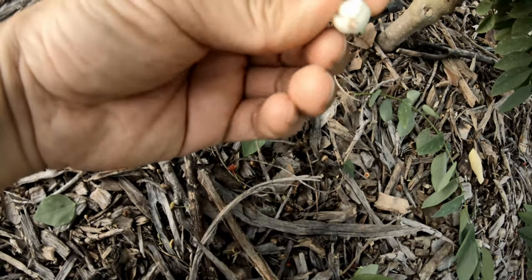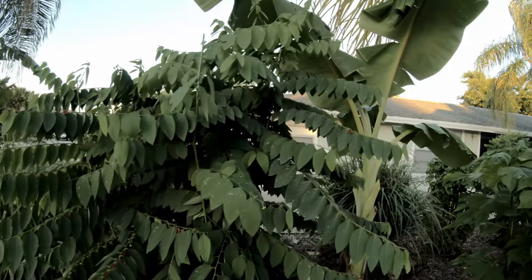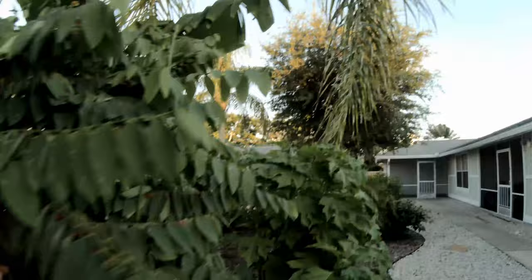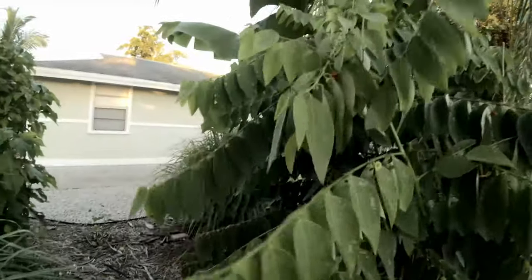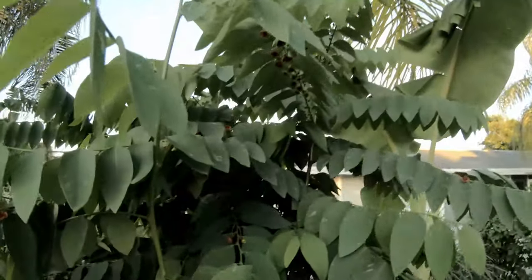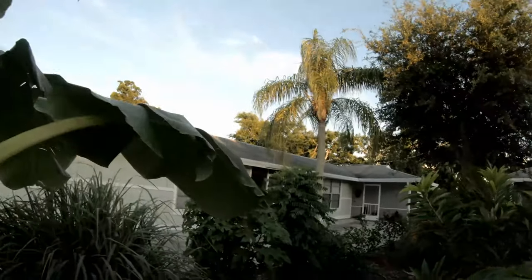That's a fruit that dropped on the ground. I have two of them — the other one is over there.